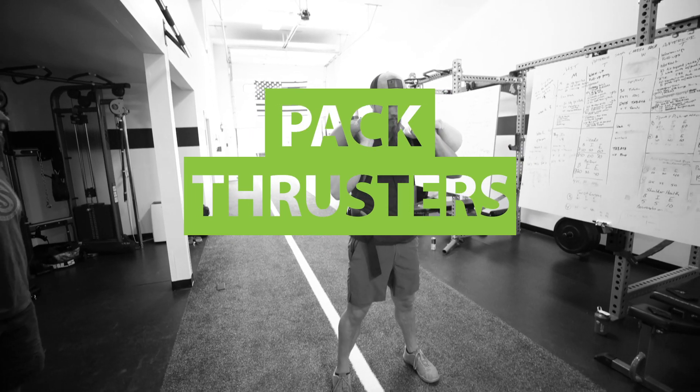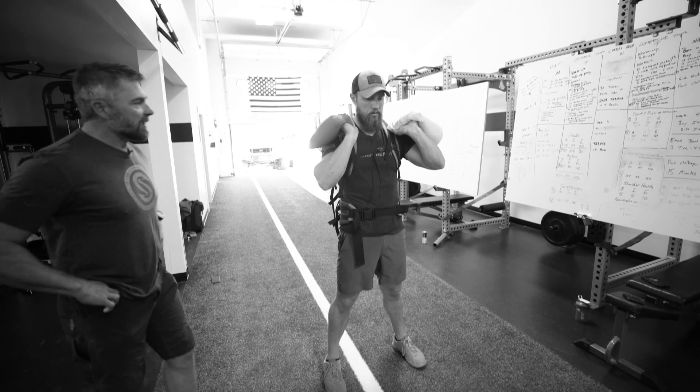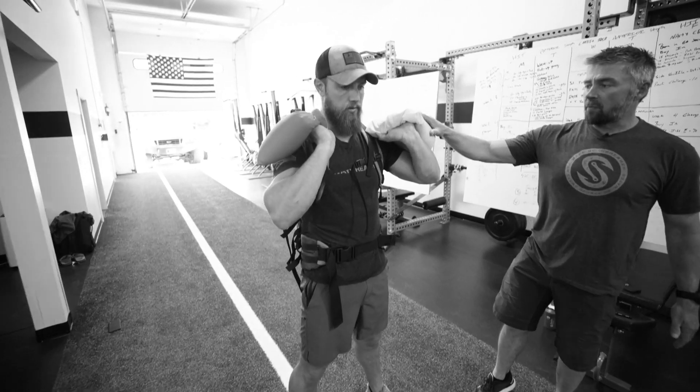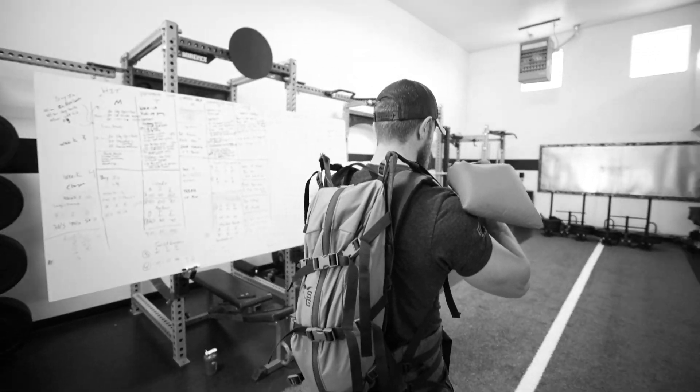We're going to do thrusters with our pack on, plus a sandbag in each hand. We have two different weights here so we can show you — we have a 10-pounder and a 20-pounder. But during the workout, we will perform this with the same amount of weight, so two 20s, two 10s, or two 5s.